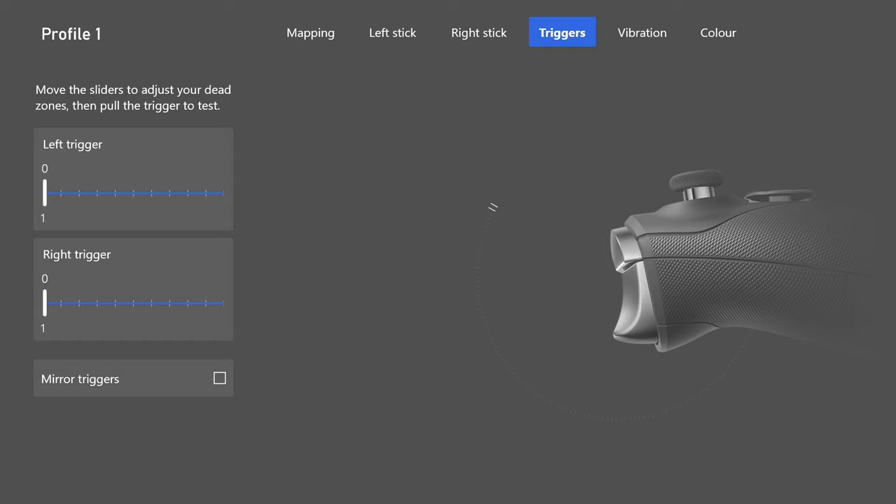These are my best settings — what works best for me. You can change and adjust them. Some of you may prefer different button presets, higher or lower sensitivity. I'll say what I use and give recommendations on what you can change and what's a good range. These are controller settings only — if you need mouse and keyboard settings, this video isn't for you.